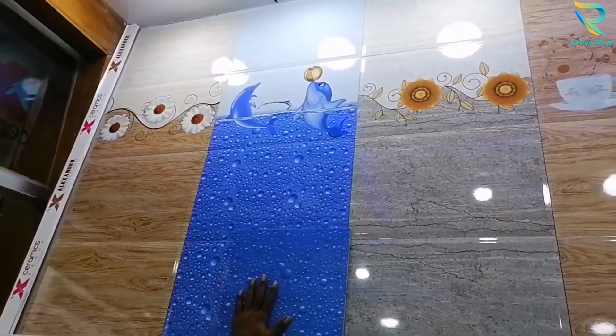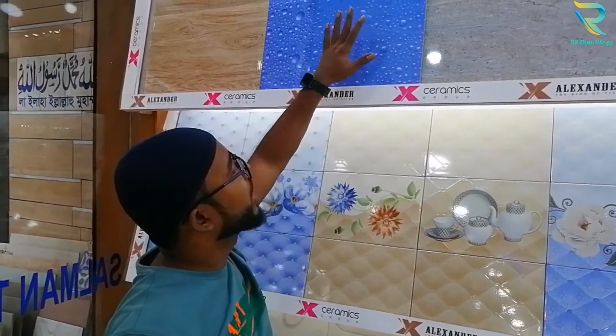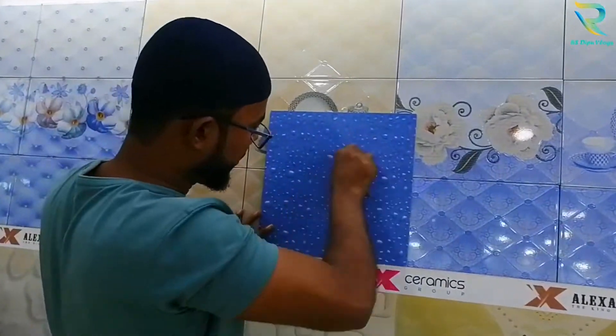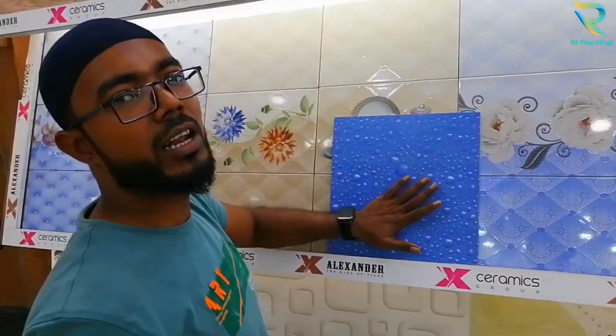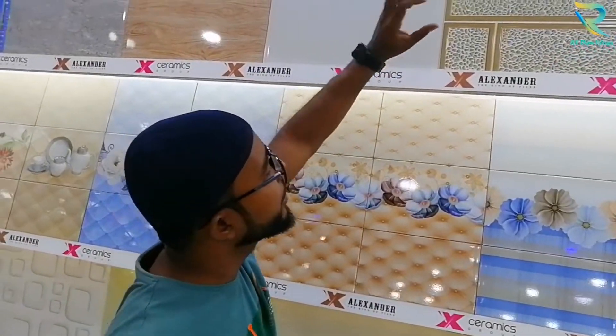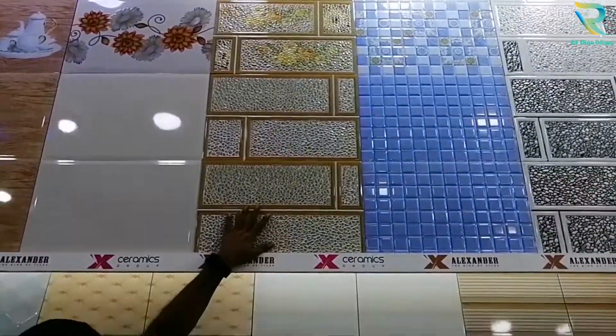This is the matching floor, and the matching floor is very good. This is anti-slip, and this is the color change of color. This is the 3D printer. This is the glass.